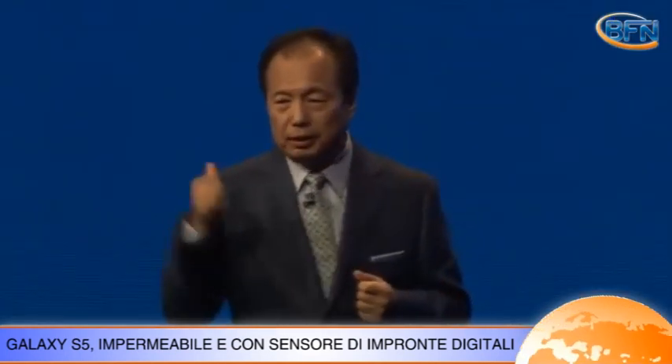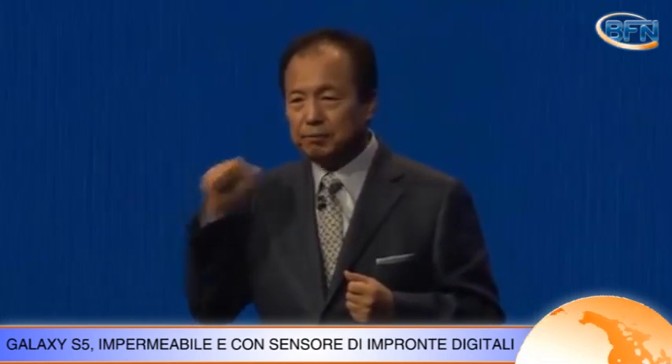I will not make you wait any longer — here is the Samsung Galaxy S5.